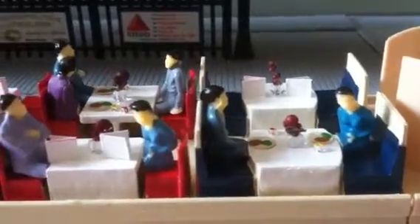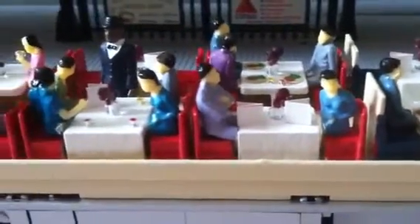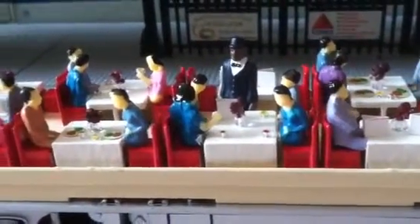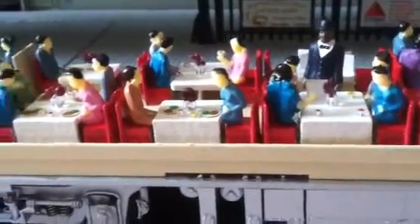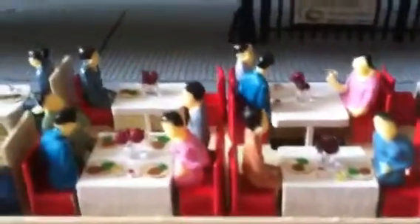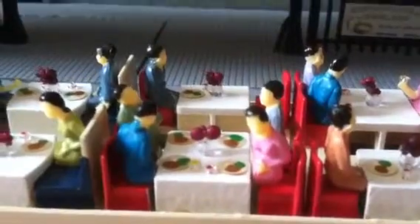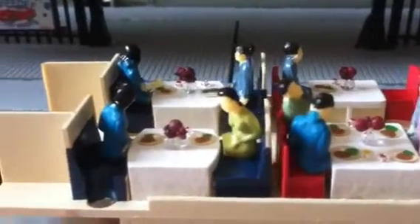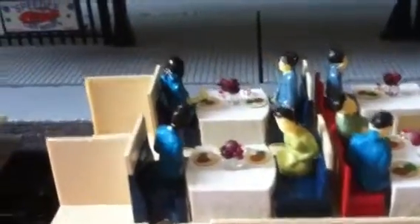So we've got painted interiors. We've got menus, plates, centerpieces, glasses. We've got a waiter figure. We've got everything. I think they came out really, really well.